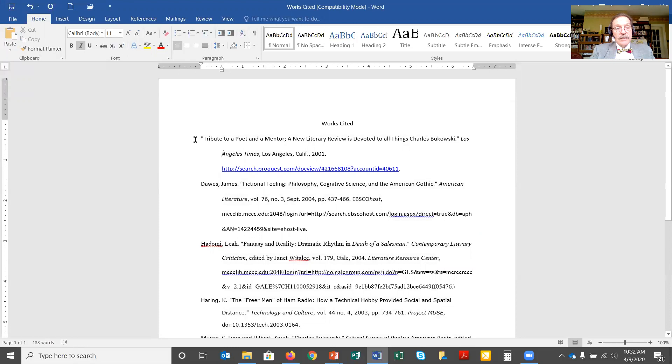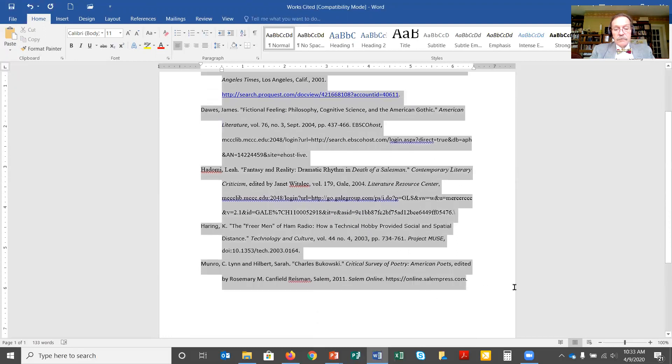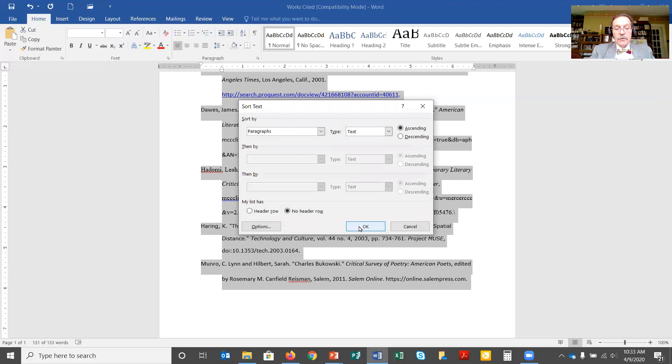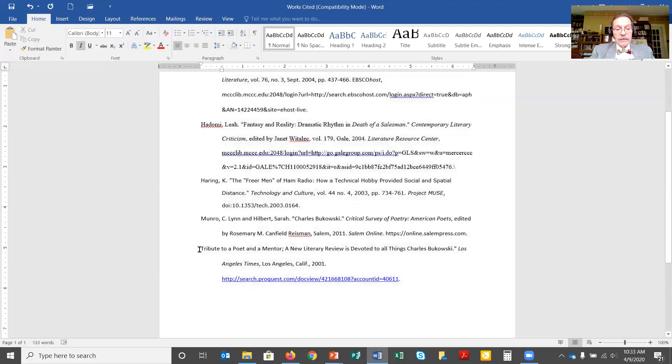I've run into one problem though. The very first citation starts with the letter T, and that's not where it should be alphabetically. What's happened is the way a computer alphabetizes things, all punctuation comes before the letter A. In this case, the very first character in the line is double quotes — a punctuation mark — so it comes before everything else. What I need to do is delete the double quote, then re-highlight my citations, go back to Sort, paragraph text ascending, click OK. Now it rearranges things and puts the T entry down at the bottom of the list where it ought to be. I just have to remember to replace the double quotes I removed.